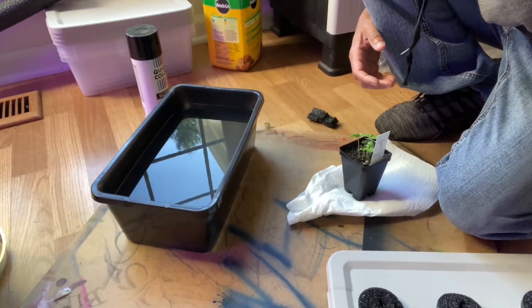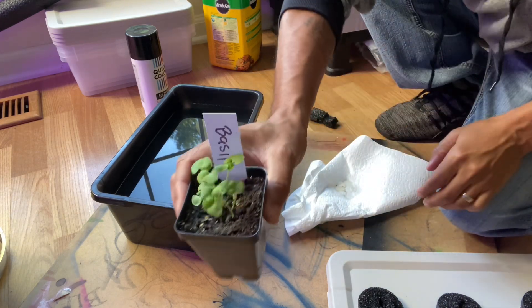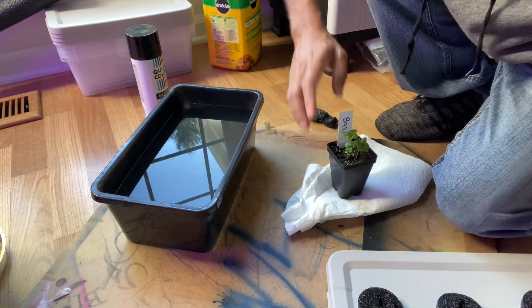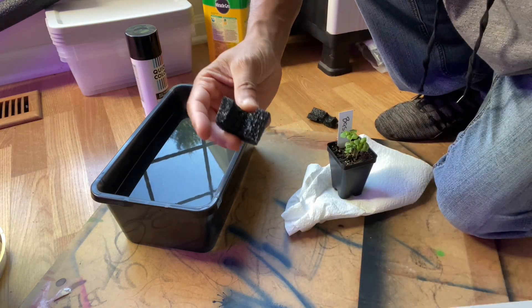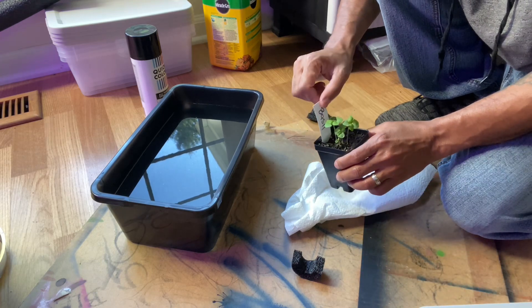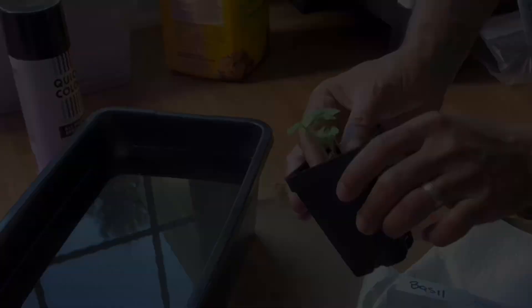Now that the pH is balanced and the container is done, grab some herbs that you've already started from seed. Remove the middle part of the pool noodle piece that will hold the plant, and then carefully remove the plant from the soil, trying not to mess up any of the roots.